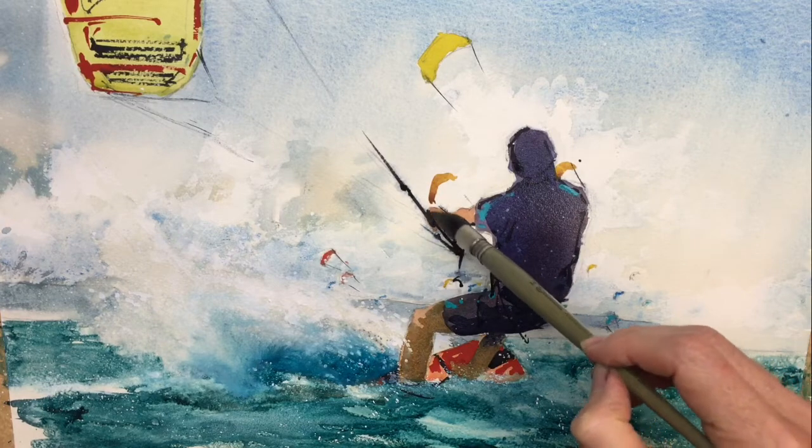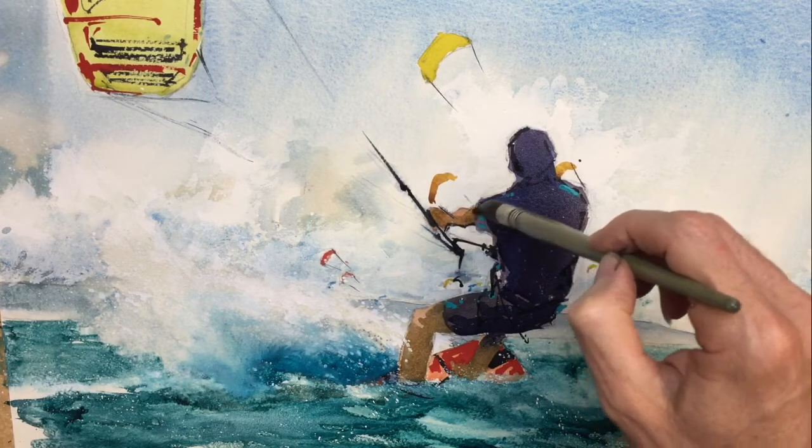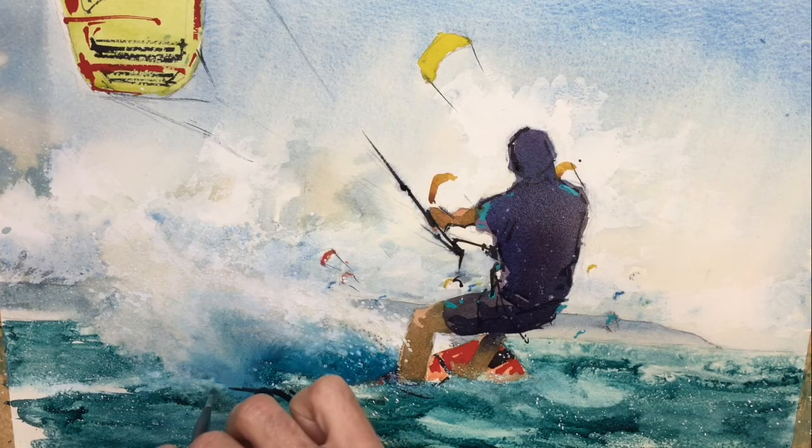A bit darker in the arm. Just going to do some darker blue with a little bit of yellow in it, so greeny-blue — very dark. Just to give me an indication of some movement within the waves.